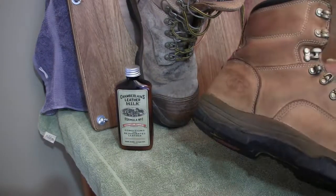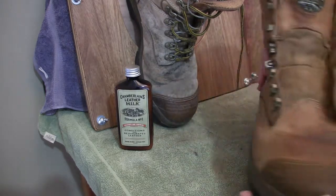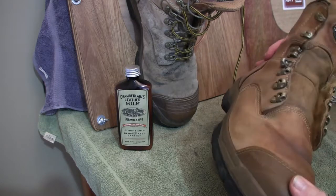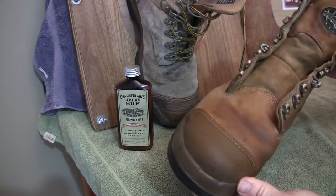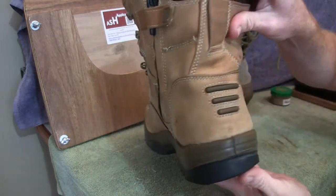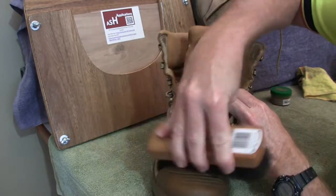We've finished placing the Chamberlain's Leather Milk on there — the whole boot has turned this darker color, and you can already see it's starting to draw and absorb all of that conditioner in. It just shows you how dry that leather was. I'll let it sit for another couple of hours and let that all draw in, and it'll turn back to roughly its original color. Then we'll come back and start the renovating process. The conditioner is mostly absorbed now, so I'll give it a quick once-over with the horsehair brush before applying the next coat of polish.